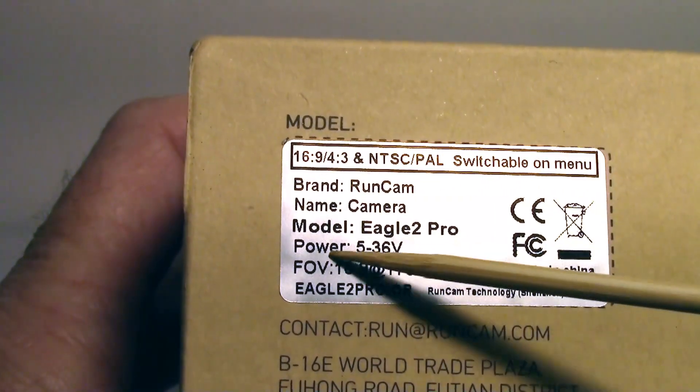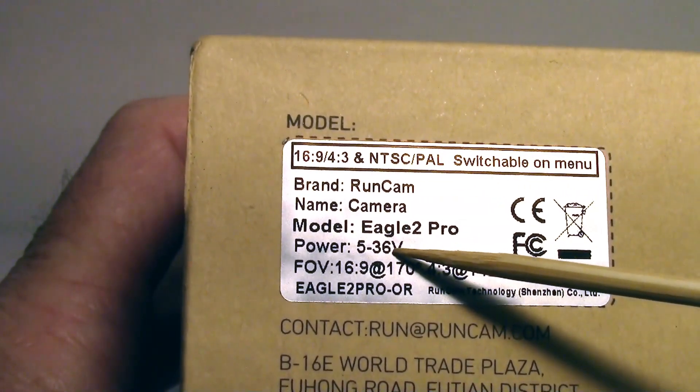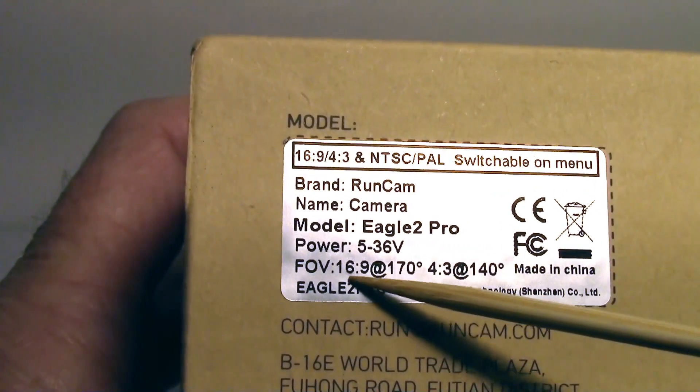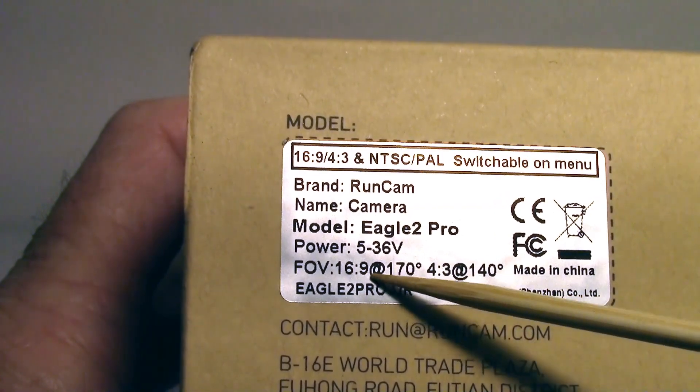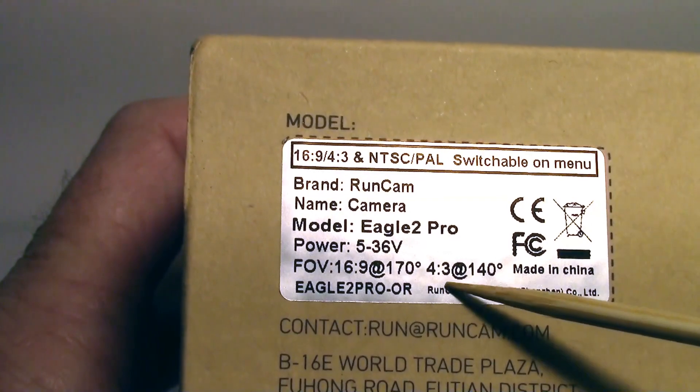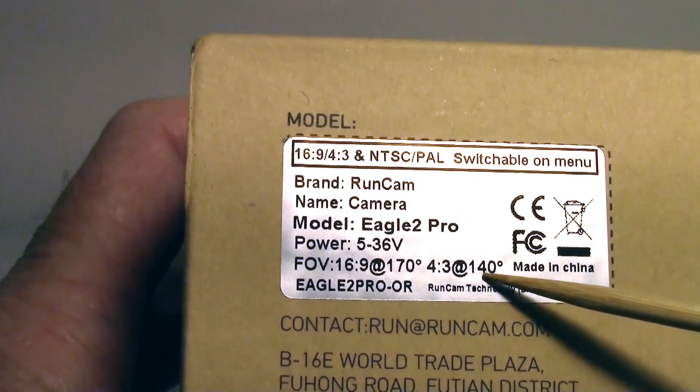The Eagle Tube Pro has a 5 to 36 volt input voltage range. In 16 by 9 mode it's 170 degrees field of view, but in 4 by 3 the image sensor is probably cropped a little bit and you only get about 140 degrees.